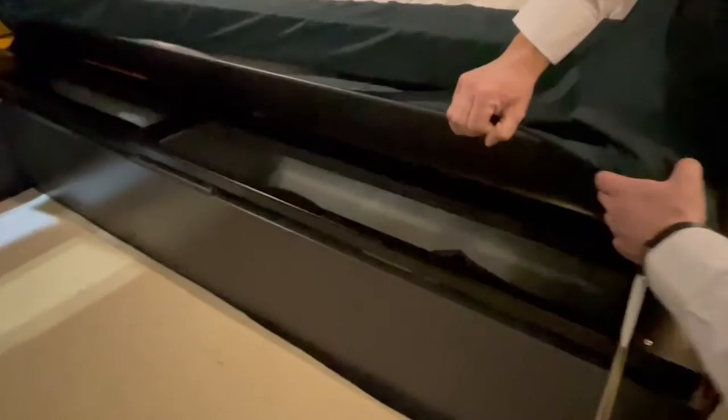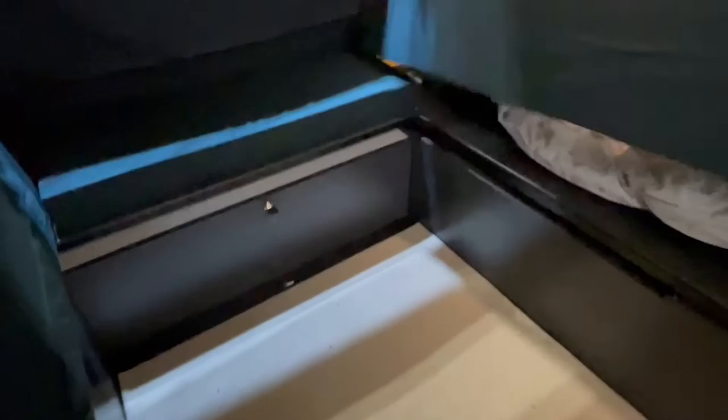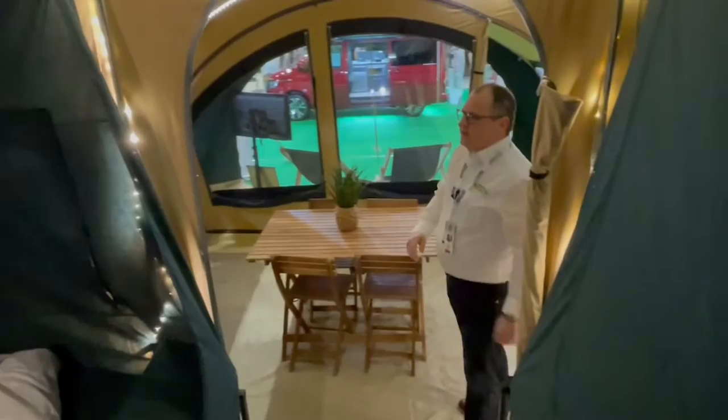You also have storage under there through these cupboards, so it's got a long cupboard that goes front to back and then a cupboard at the end there that you can unlock or lock.